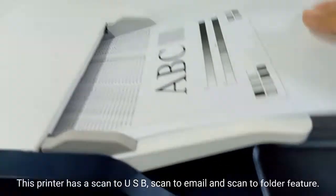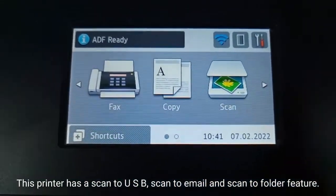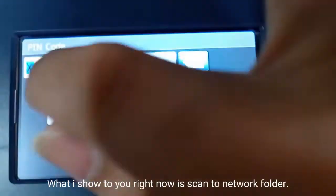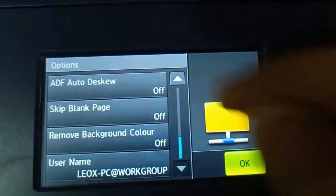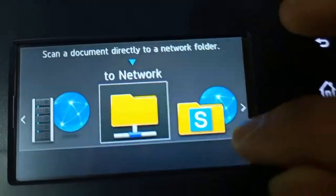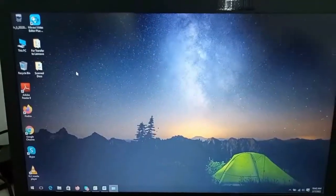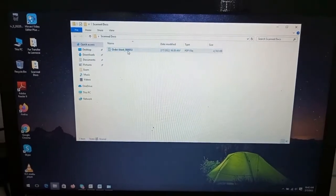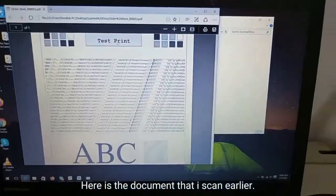This printer has scan to USB, scan to email, and scan to folder features. What I am showing you right now is scan to network folder. Here is the document that I scanned earlier.